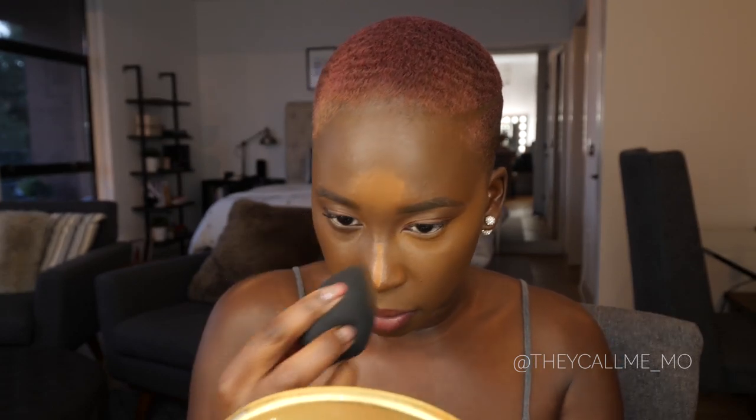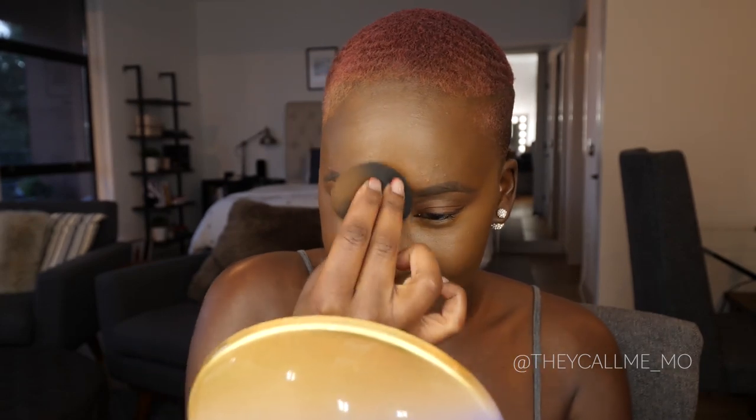So far — wow, yes! Cheekbone popped all the way out, it's covering up amazingly, this is beautiful. I like to bring mine all the way up to the temple to lift my face since I have an oval shaped face. So far I'm really impressed with how bright it's making my face — it looks really, really good. I was a little skeptical about the peach undertone but it's going to be perfect for canceling out darkness in a deeper complexion. Then I just tap around the edges with my foundation brush to blend everything seamlessly.